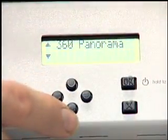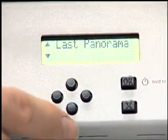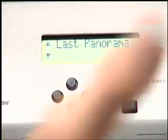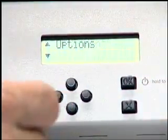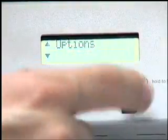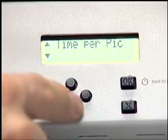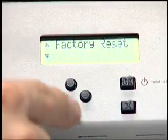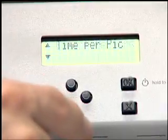360 panorama is a special mode that automatically does a full 360. Last panorama remembers the overall size of the previous panorama and tries to repeat it. In the options menu, you have: time per picture, battery status, factory reset, and expert options — I'm not going to talk about those last two.